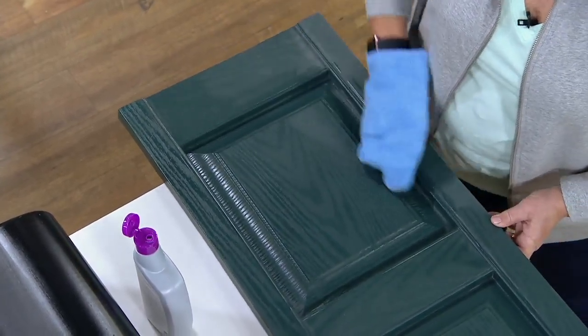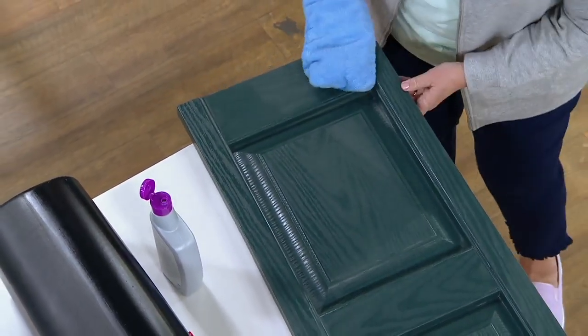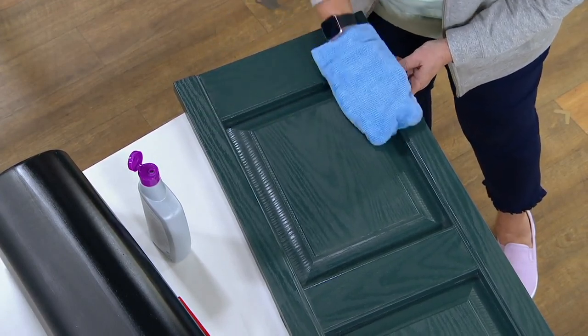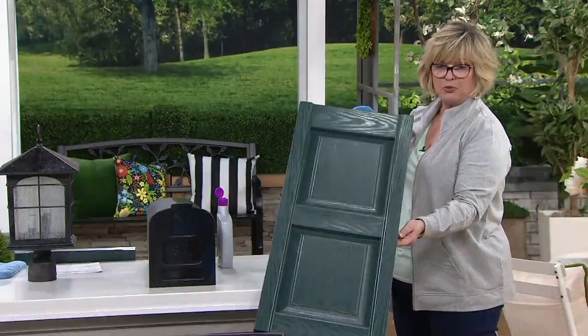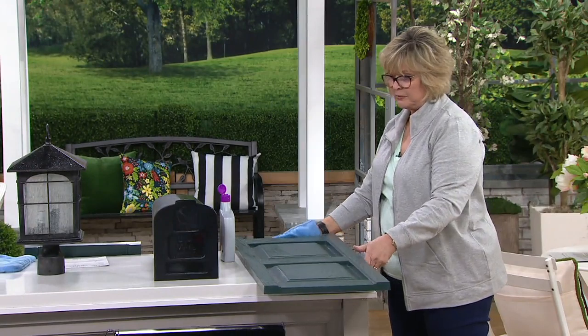Sometimes we have those cute little yard decor items that we don't want to part with because we love them, but they're starting to look a little shabby after a few years outside. Just wipe them off with this and they'll look brand new. Look at that shutter — that looks like a brand-new shutter! Did you see how dull it was when I started? It looks incredible.